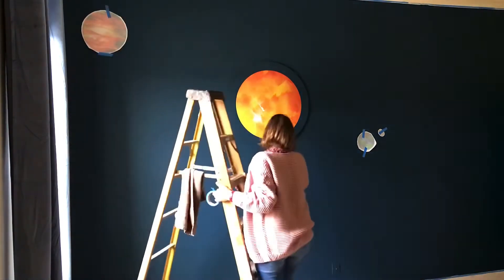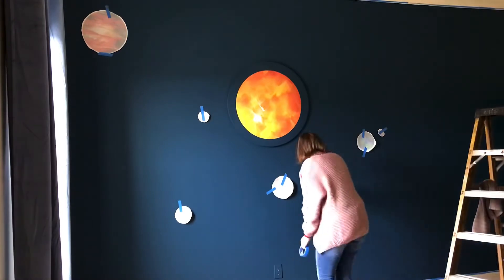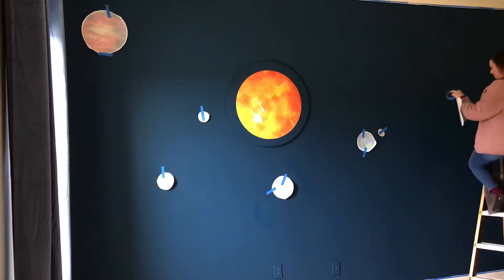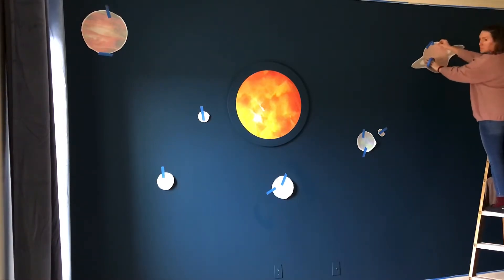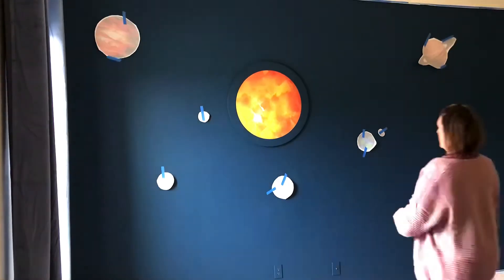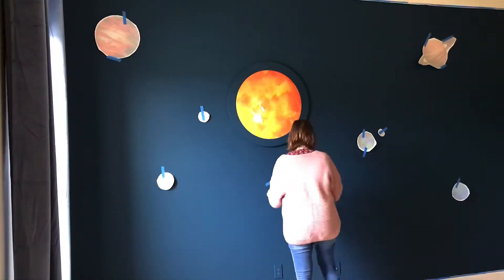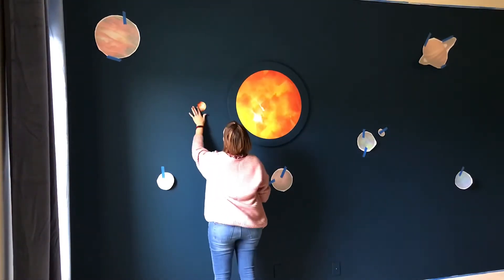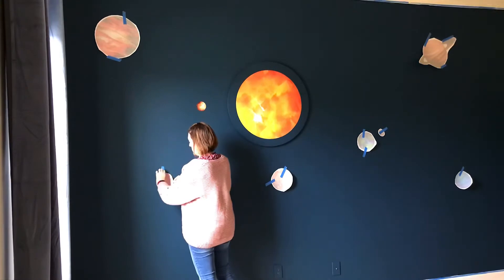I found these extra large planets and Sun on Etsy. Generally when you see these planets and Sun vinyl sold on Amazon, they are a smaller size, but this wall is 10 feet by 16 feet so I needed to go for a larger scale. Luckily there are some sellers on Etsy that sell extra large ones — I'll put a link to the ones I used in the description below.